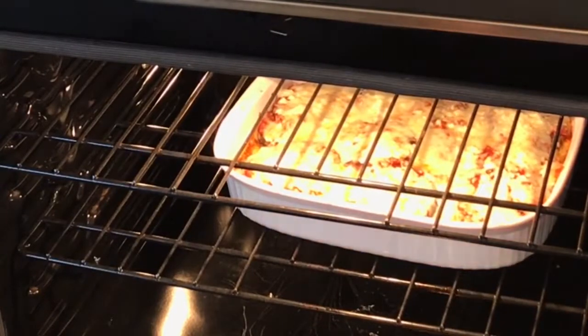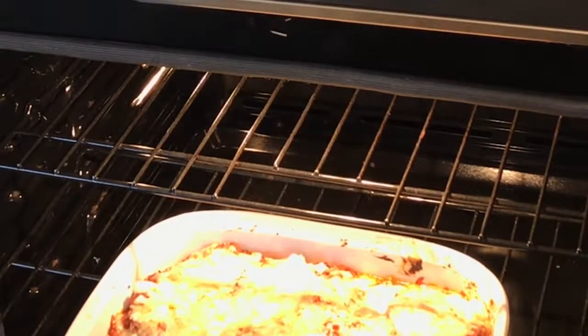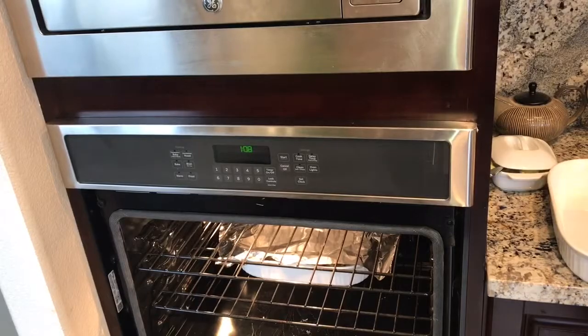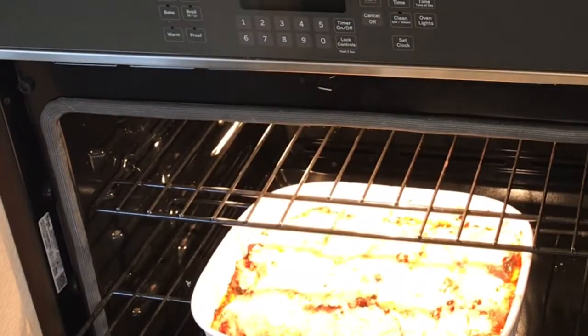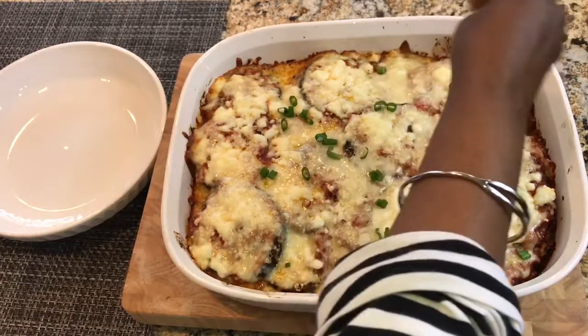Let's check — looks like it's done. The cheese is all nicely melted and just slightly brown. I'm going to cook it covered with foil for another 5 to 10 minutes and then it should be done. Garnish with some basil leaves or some green onions, and it's ready for serving.